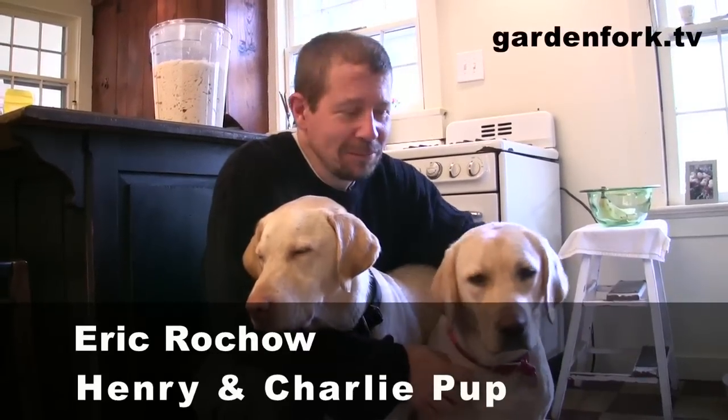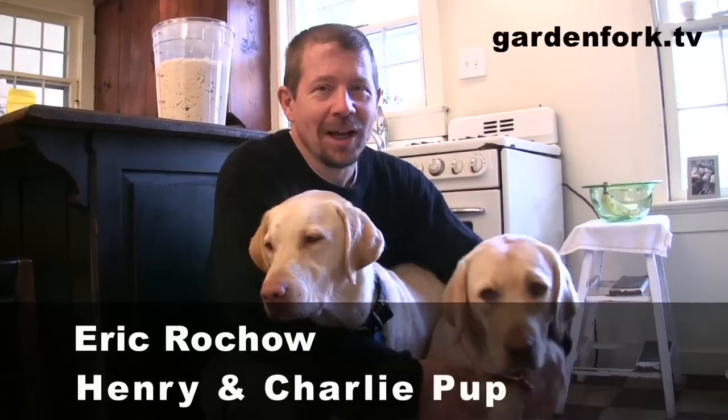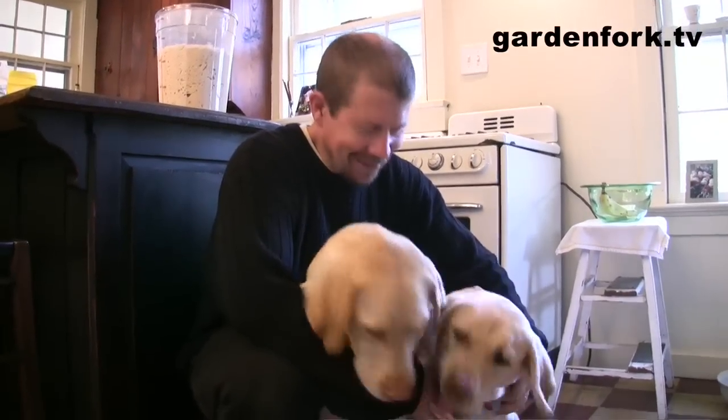Hey everyone, welcome to GardenFork. This is Charlie and this is Henry. Today we're going to work from a book I got from — I read the blog Alexandra Cooks — and it's a book called Artisan Bread in Five Minutes a Day. It kind of takes off on the whole no-knead bread thing that Jim Leahy invented and takes it to a different way.